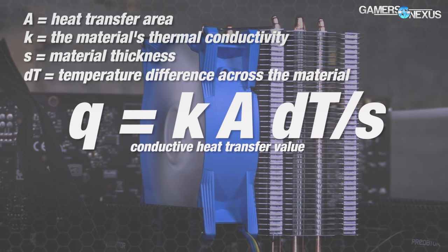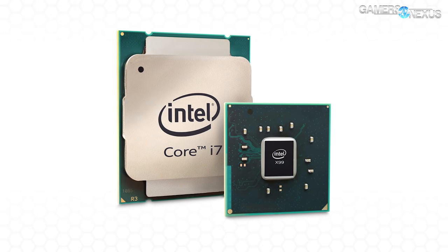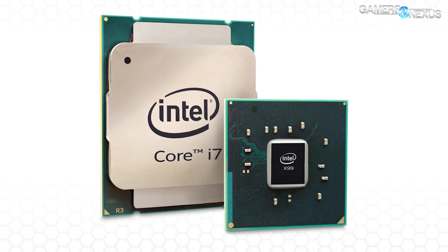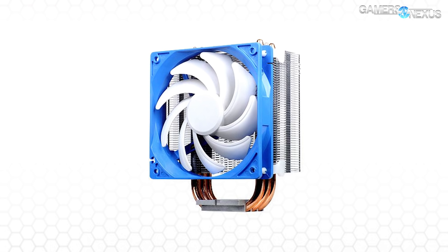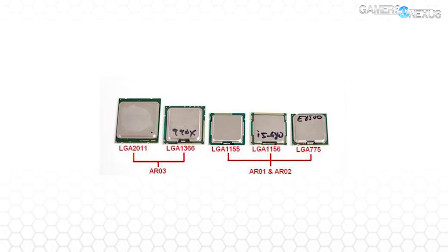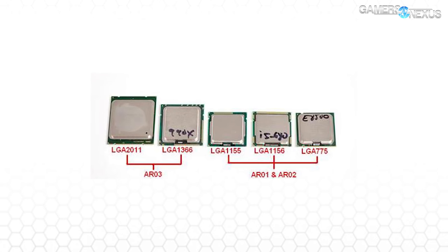Surface area and roughness also matter in this equation. Larger CPUs like the LGA 2011 chips need a larger surface area cooler to contact all potential hot spots on the IHS. Using a cooler built for smaller CPUs — like the SilverStone AR01 or Hyper 212 — will result in poor edge performance on larger CPUs.